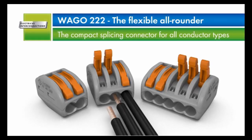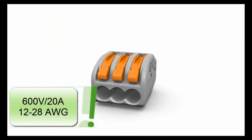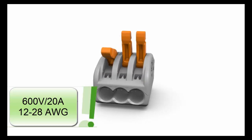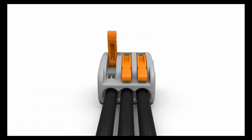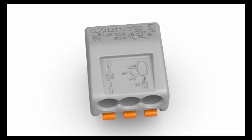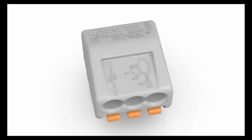The 222 series lever nuts are incredibly versatile. They are approved for a wide range of wire sizes and types, from 12 to 28 gauge solid, stranded, and flexible copper conductors. Their lever design allows for complete reusability. Lever nuts feature a built-in strip length indicator for quick visual verification of an appropriate strip length before inserting the wire into the connector.